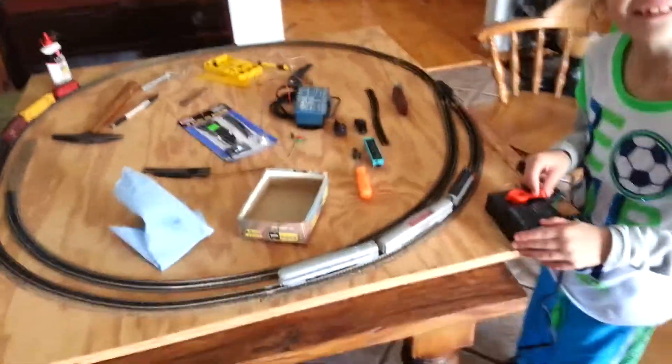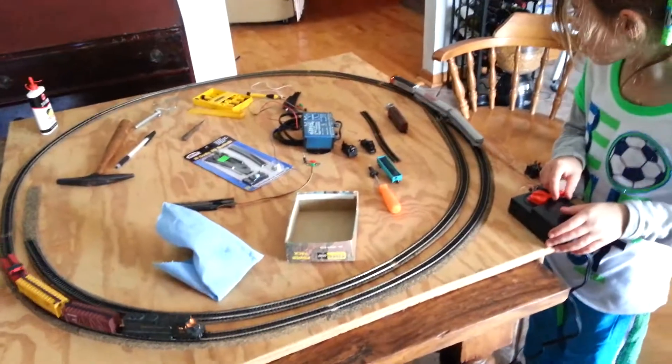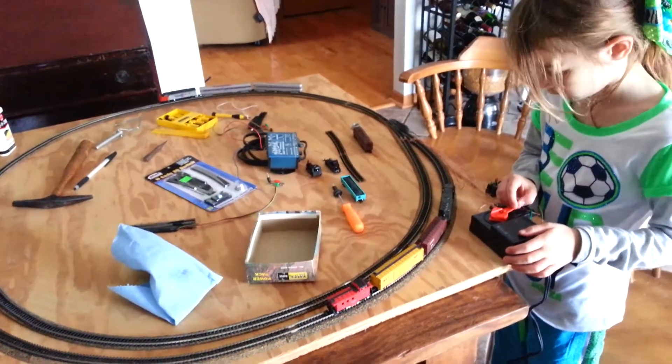Are you taking a video of me? I didn't have a switching layout with block control until I was about 35.